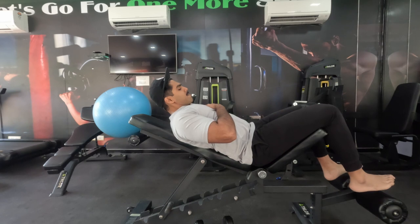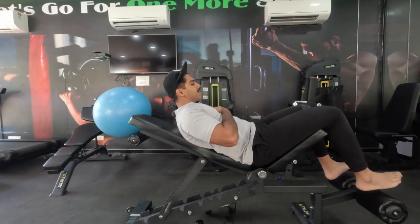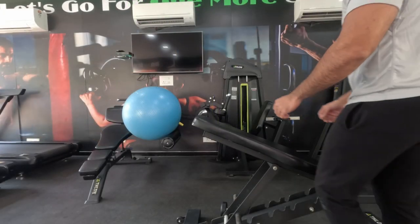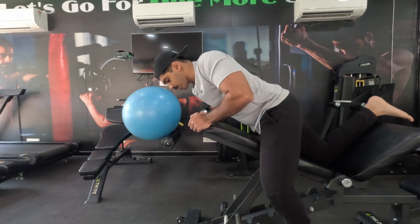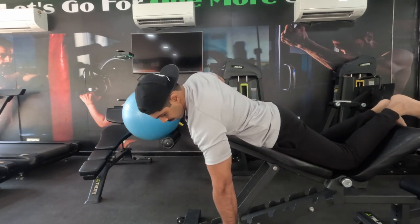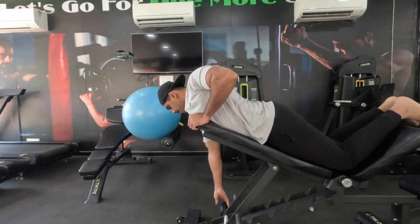You can do that to get a few extra reps sometimes. It could also be the mind-muscle connection being stronger on one side than the other — that's absolutely fine. We are done with our first bicep exercise.